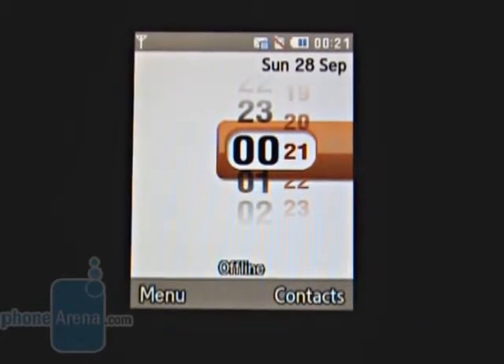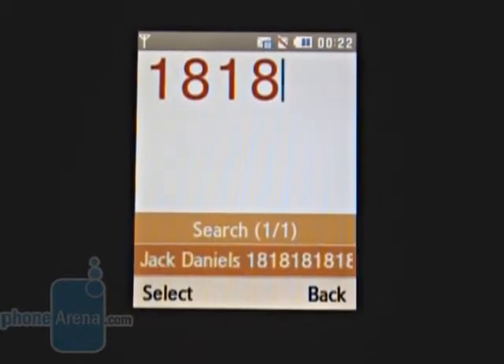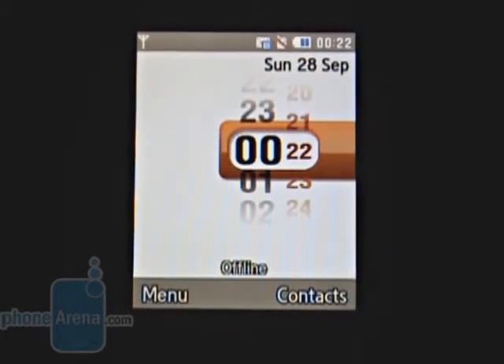You are able to search in the phone book by digit input, and the filtering is done by number. If you want to search for matches in names, you have to select the first one from the options. The phone is equipped with all organizing functions such as alarms, calendar, notes, and calculator.